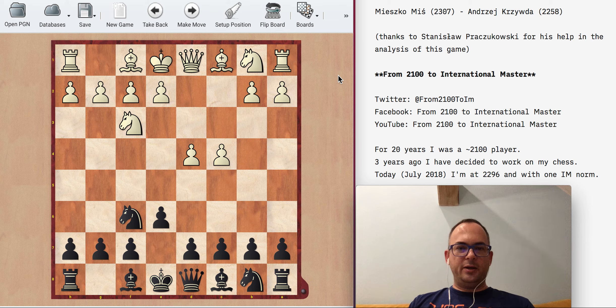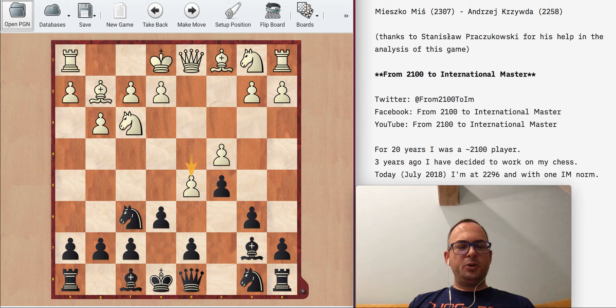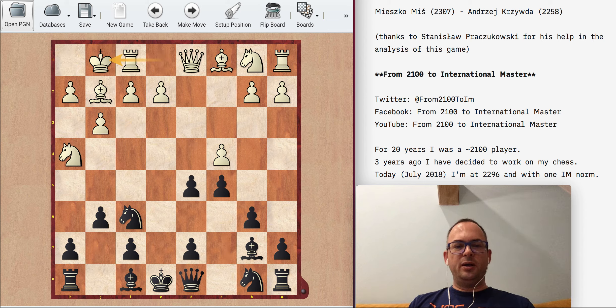I played black. This time it was easier to prepare because my opponent is a very active young player and I found many games in the database, so I knew what he plays against different lines. I thought the Queen's Indian might actually work, and I was right — I was quite happy with what I received from the opening. We quickly switched to the Benoni line.